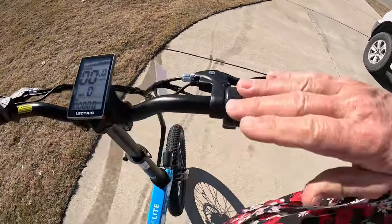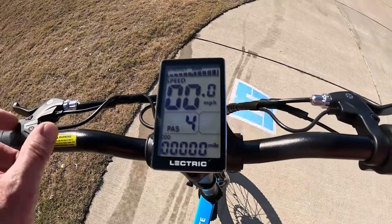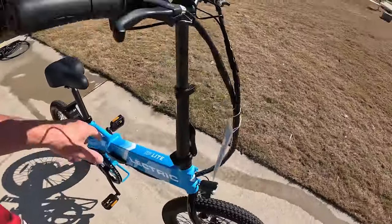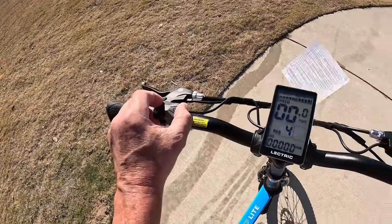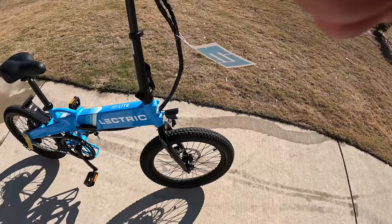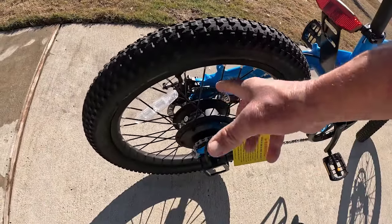The throttle does not work unless you have the pedal assist in operation. If it's starting to get dark and you need some light, press and hold the up button and the lights come on. The 2-inch tires come pre-loaded with slime so you don't have to worry about that. The pedals fold and there are no gears to change. According to the specs, in pedal assist mode number 1 you have a battery range of about 50 miles; if you're full out throttle or pedal assist number 5, your range is about 15 miles - and 15 miles is a long way to go on a bicycle.